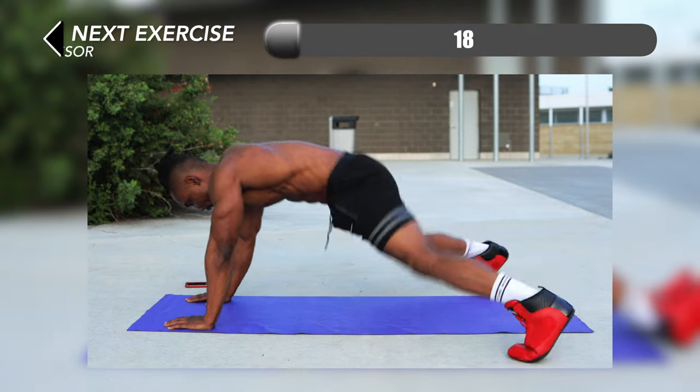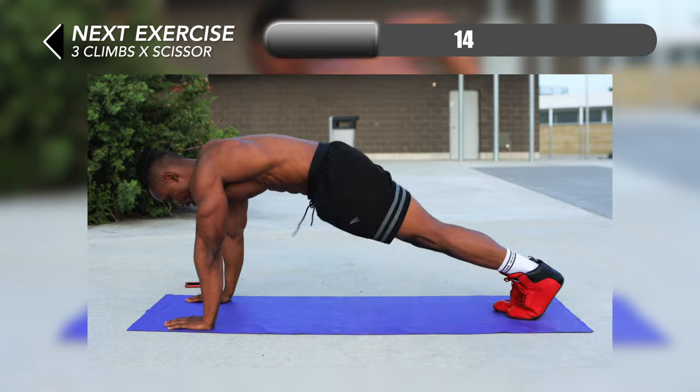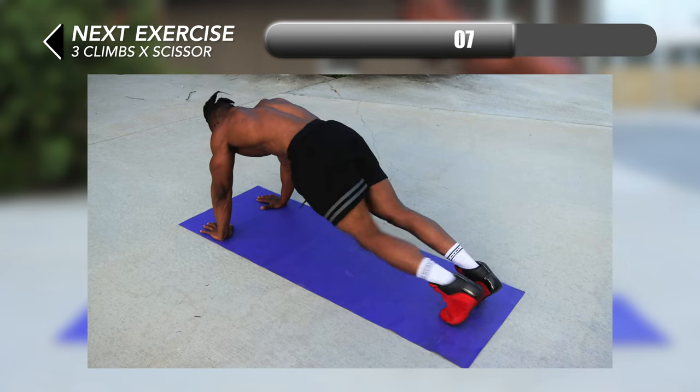Our next one is going to require some coordination and focus — three climbs x scissors. You want to perform three mountain climbs and then switch and do a scissor kick right after, then alternate legs and do the same thing on the other side.